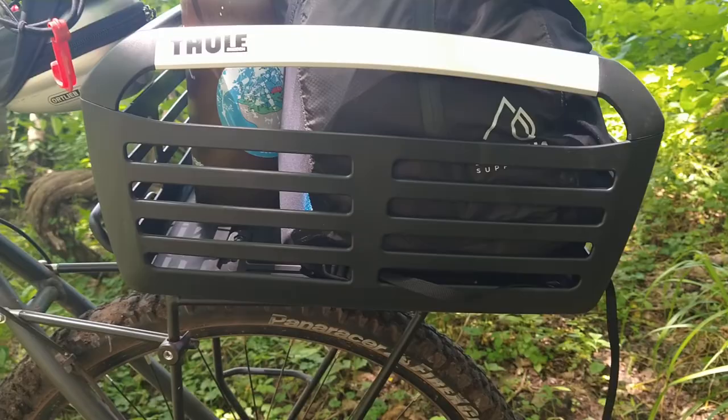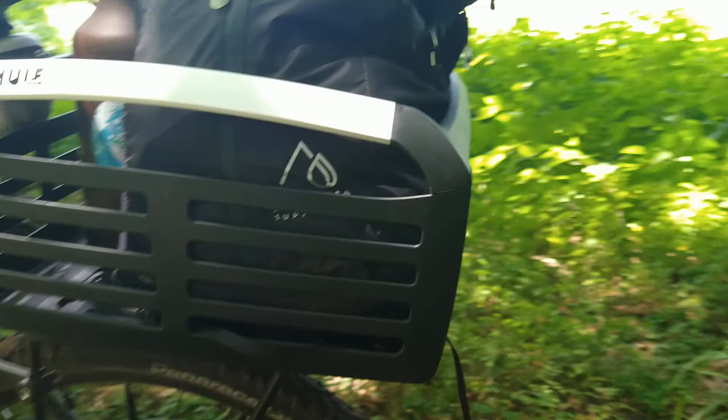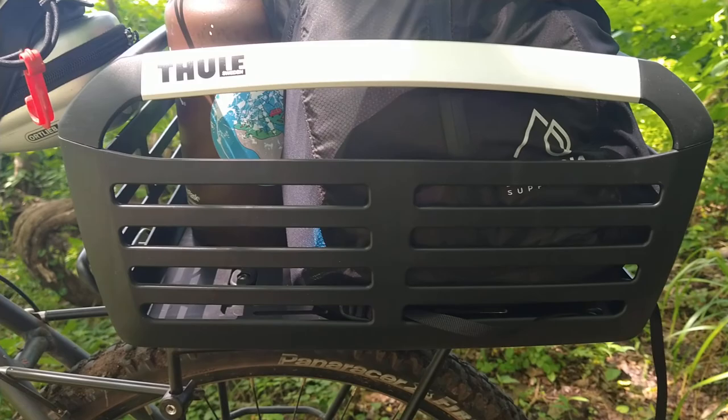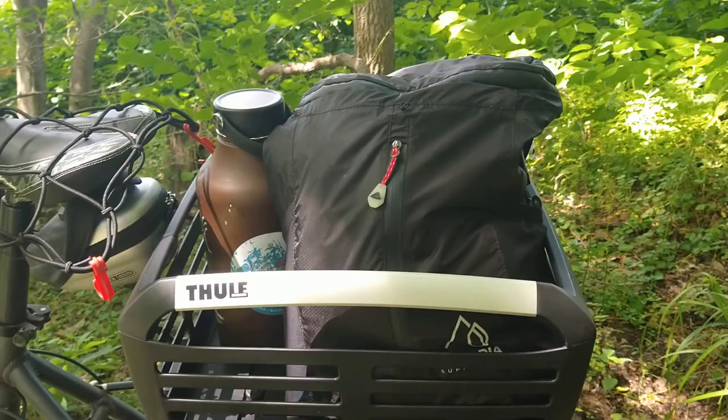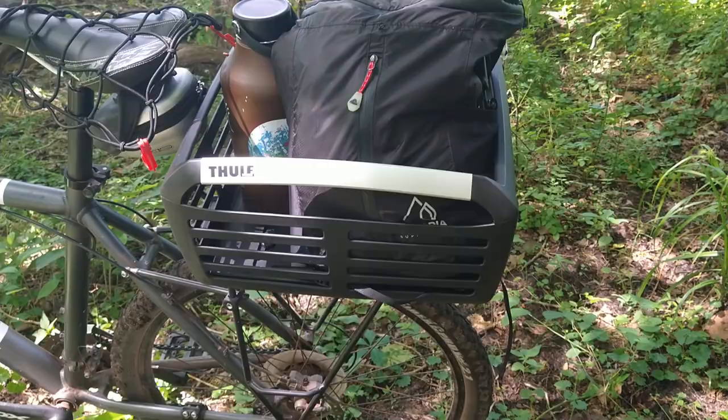All right, so over the deafening roar of Cicada Plague 2021, we're going to talk about the Thule Bike Basket. This doesn't have some cheeky name like some of their other products, so this is just their hard shell bike basket. There are not a lot of options when it comes to a hard shell bike basket.